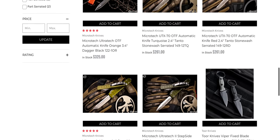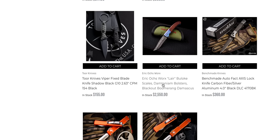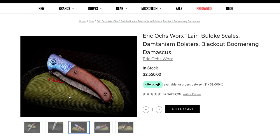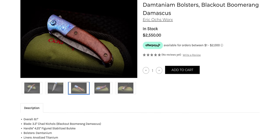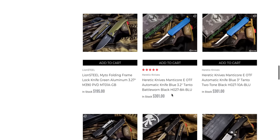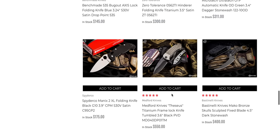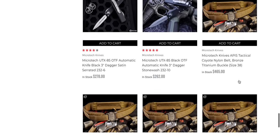Might as well keep going. Still lots of Microtechs — I wasn't kidding when I said they have a crap load. Eric Oaks Lair — holy. Damtanium? Surely that's Timascus. That's wicked, man. Holy crap. Titanium Damascus — I'm sure is what he means. Timascus is technically its own brand. We refer to all Timascus as Timascus — kind of like how we say Xerox or Kleenex. ZT0562 Titanium. Another Manix 2 XL in satin. Mini Griptilian with the Spydey hole — also very cool.